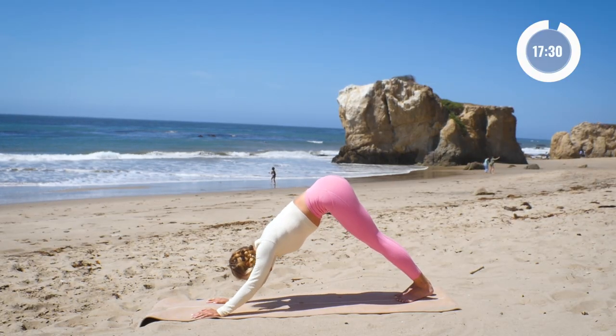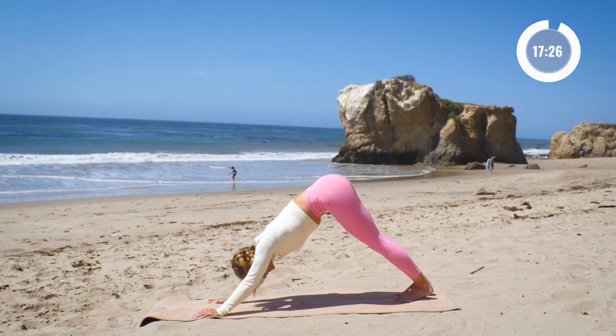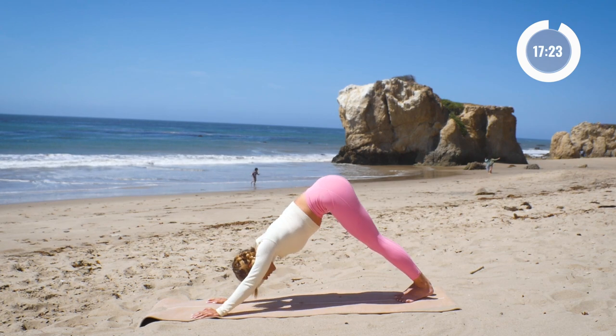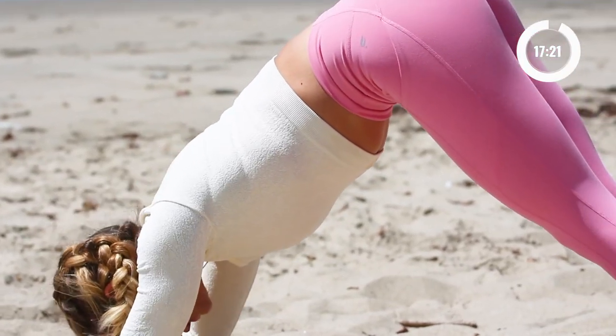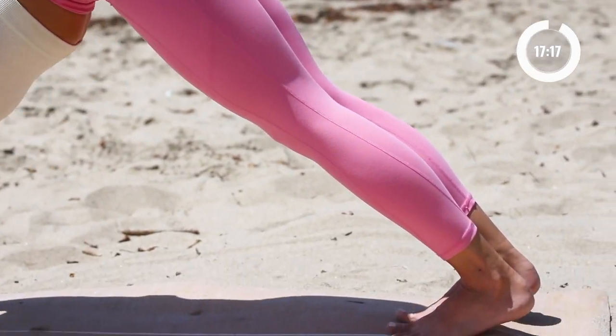And here we go: ten, up, nine, up, eight, seven, six, five, four, three, two, and one. Good job.